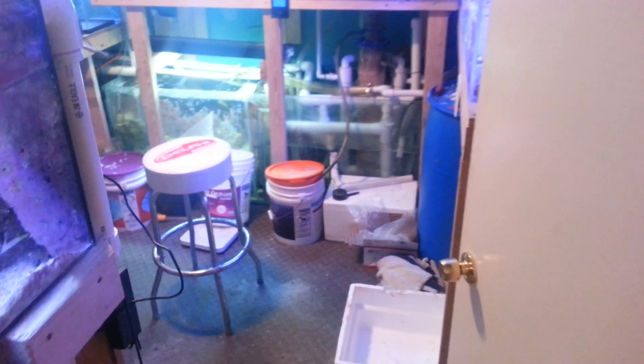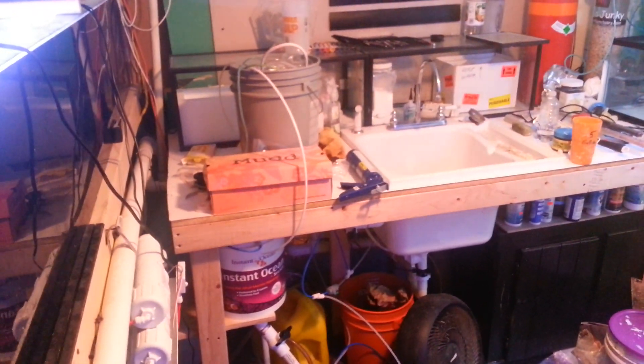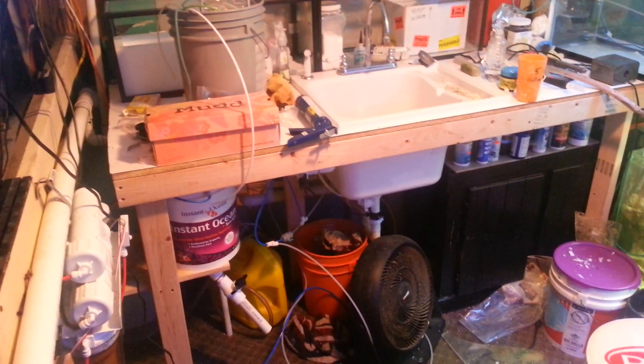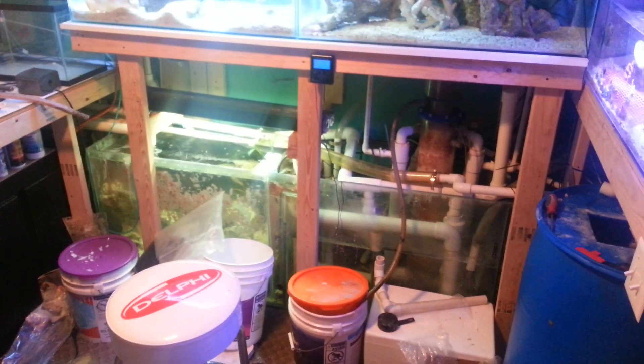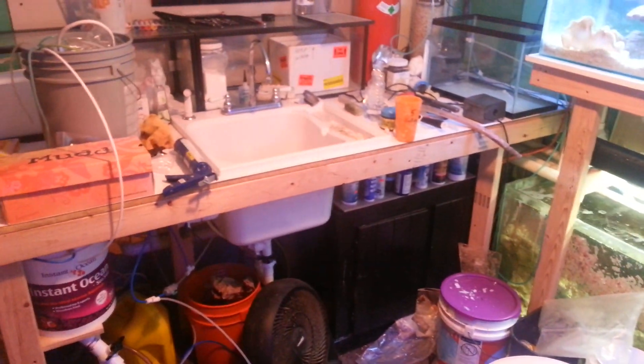Hey there folks, I figured I'd make a video so you can gaze upon my mess that I've been making. Take a gander at the fish room — it is the worst it's ever been. I've been in and out of here all day running plumbing, messing things up, looking for fittings, you know the normal.